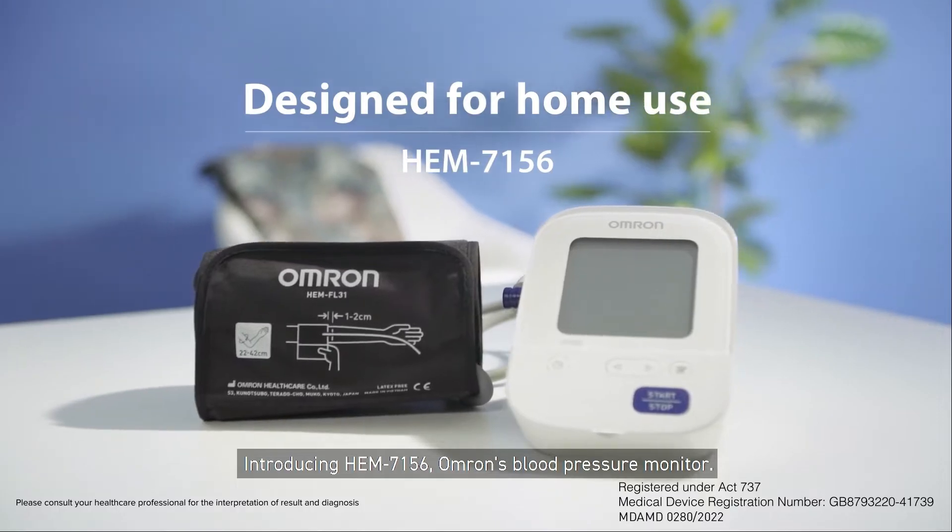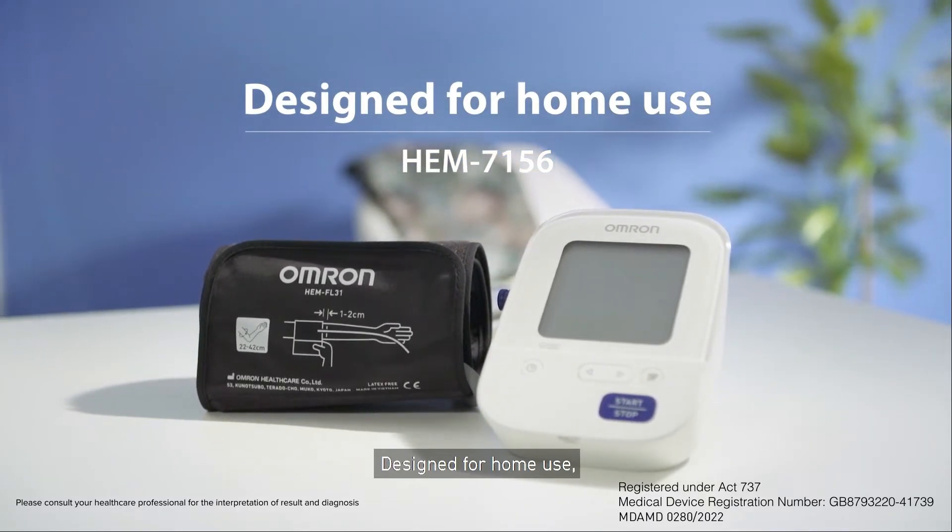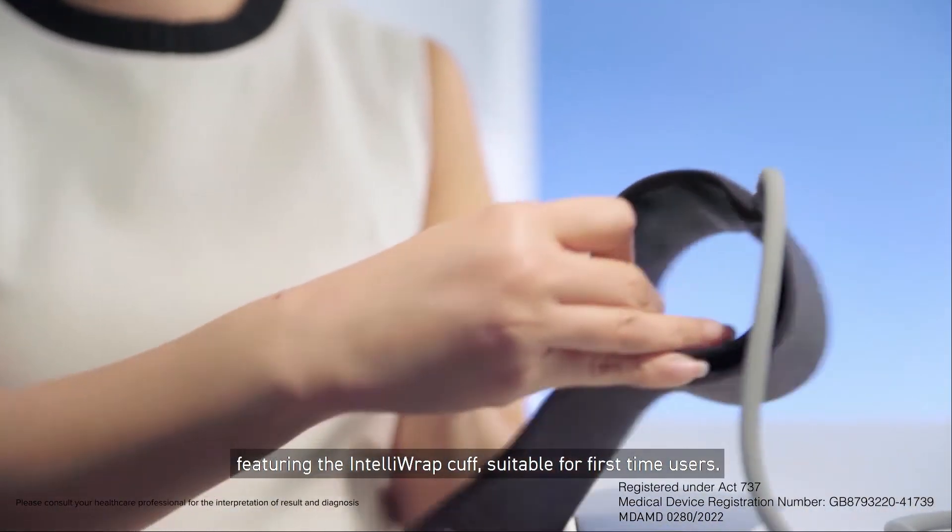Introducing HEM 7156, Omron's blood pressure monitor designed for home use, featuring the Intelli-wrapped cuff, suitable for first-time users.